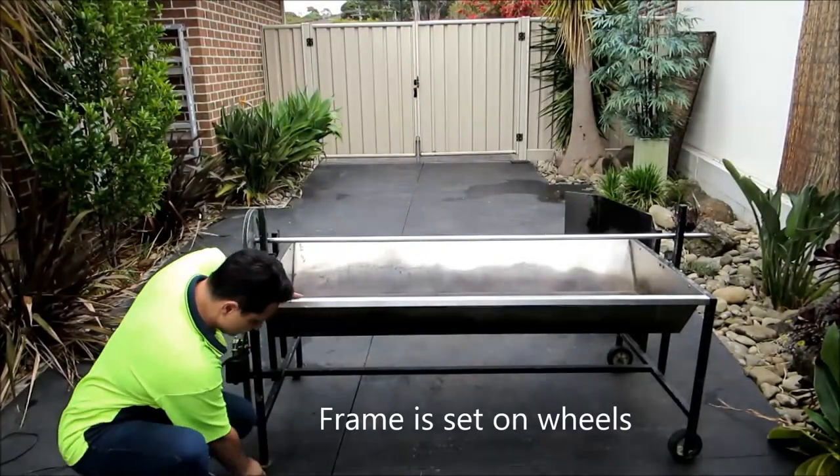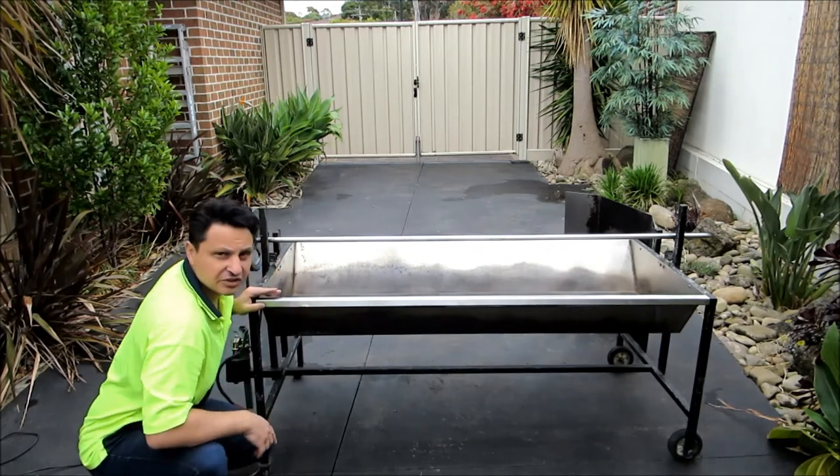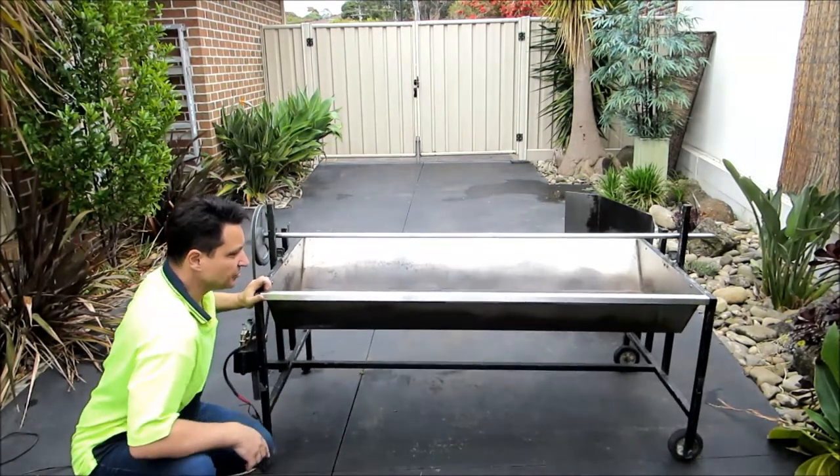As you can see, it's on wheels — it's got a swivel wheel here so you can manoeuvre it around, and there's a set of wheels over there as well. So it's easy to move around.